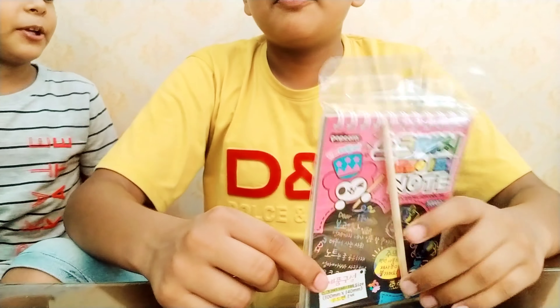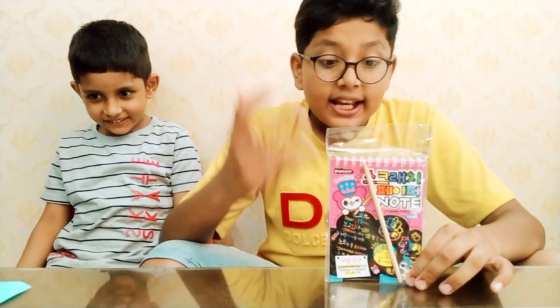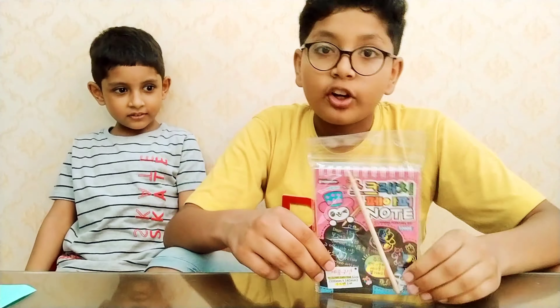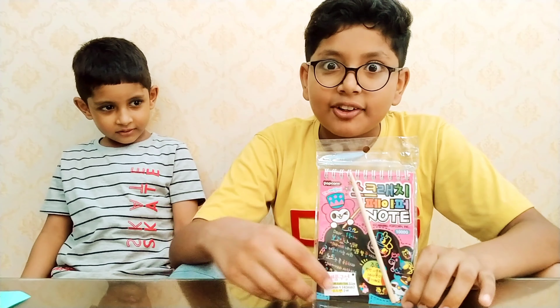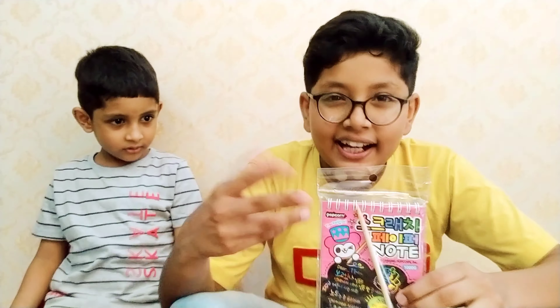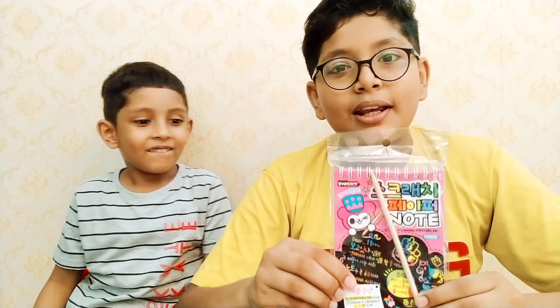This one is scratch notes, and with them we have a wooden pen that can be used for writing. This is very interesting — let's see what we can write and what we can do with it. I hope this will also be very amazing, and our summer vacation is going to be very good.